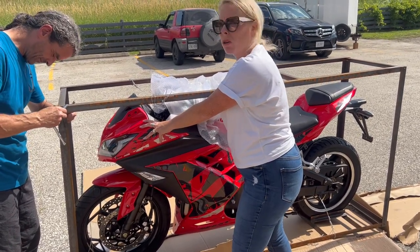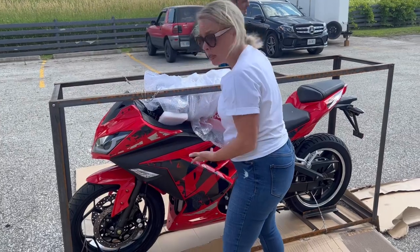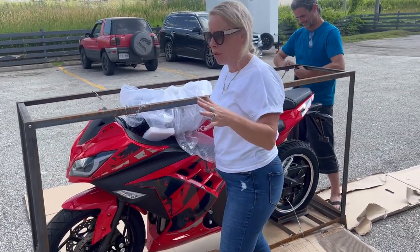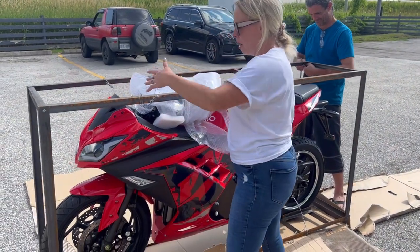We agreed to take the bike back because we're understanding like that. So it's come back and we're going to put it together and make sure everything's fine. I'm just holding it for Darren.